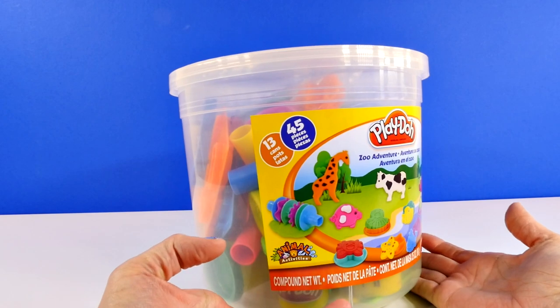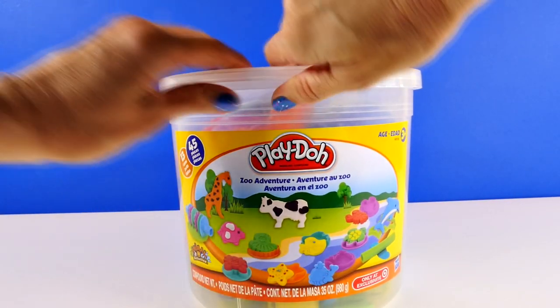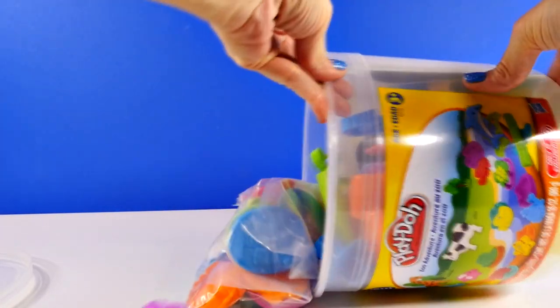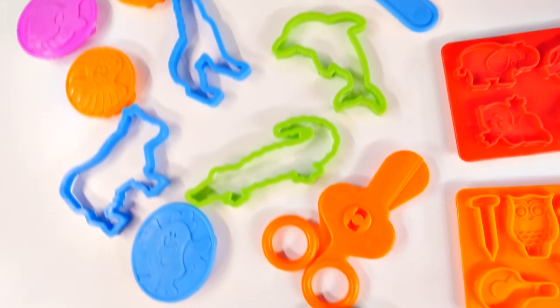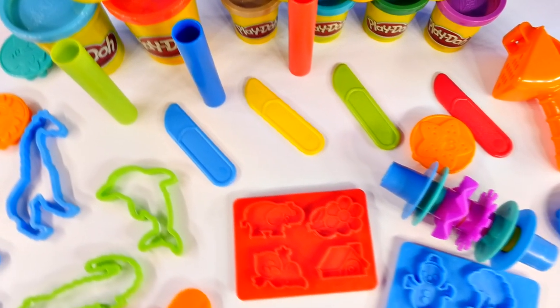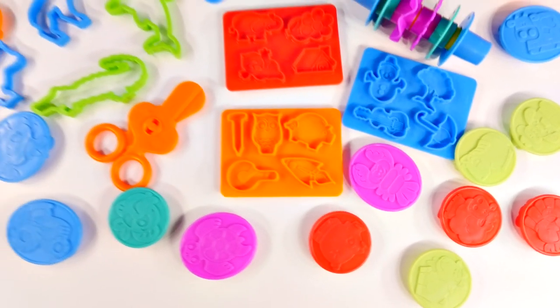There are 13 different cans of Play-Doh and 45 pieces. This play set comes with lots of things to do. There are tools and molds and stampers. We're gonna have lots of fun today.